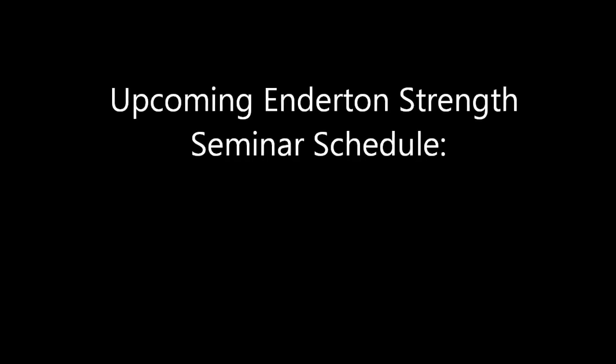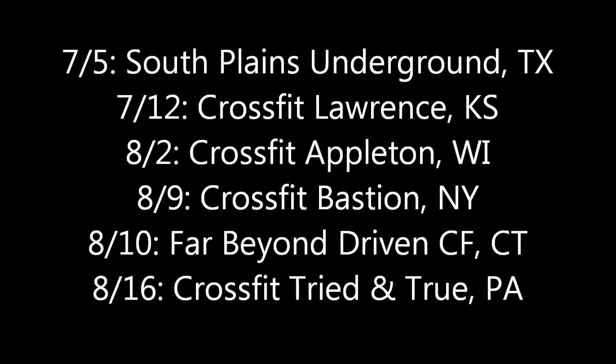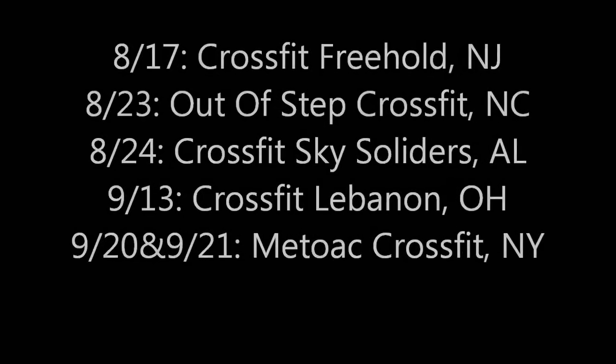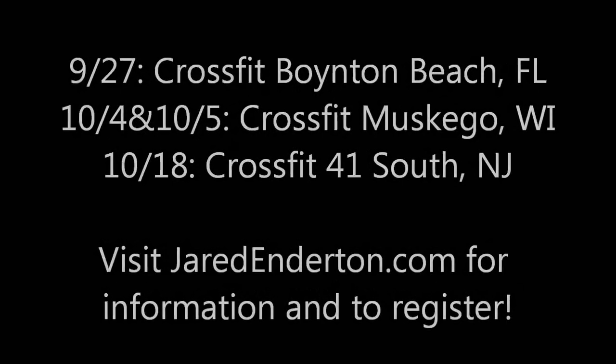This is my upcoming seminar schedule for Energy Strength weightlifting seminars — going all over the place: Ohio, Alabama, New Jersey, Connecticut, New York, Wisconsin, Texas. Check out jareddenderton.com to sign up. Come out, let's lift some weights, have some fun, and learn some weightlifting.